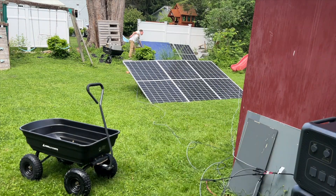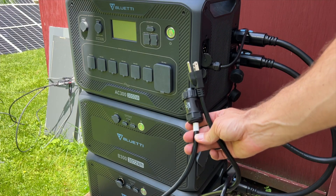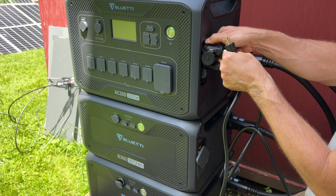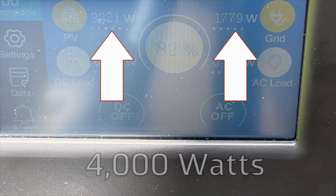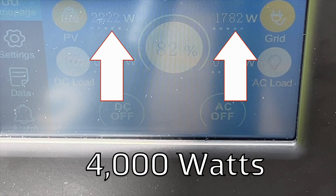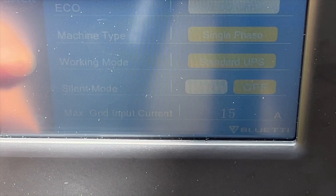With both sets connected to the six panels I have, I'm seeing a consistent wattage over 2,200 watts — very close to that max of 2,400. If I add the AC input at the same time, drawing 15 amps at 120 volts, I'm getting a combined charging total of about 4,000 watts. One feature I like with AC charging is that you can select between 1 and 30 amps of input current.